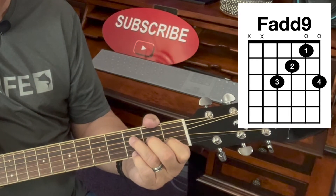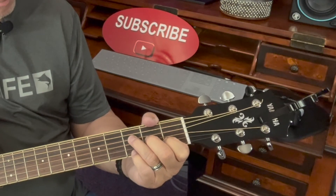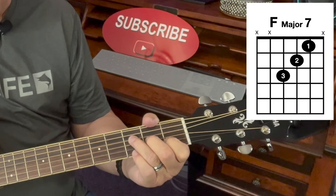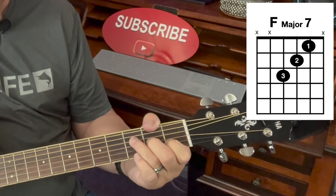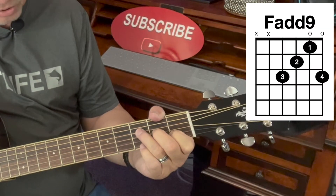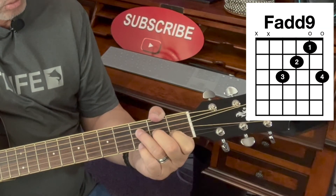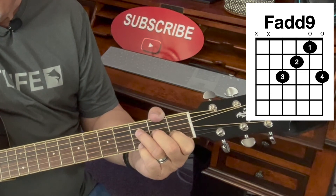That's how you play F add 9. If you remember from my previous lessons how to play F major 7, you just simply lift off your little finger. So to play F add 9, just put your little finger number 4 on the 1st string of the 3rd fret. That's F add 9.